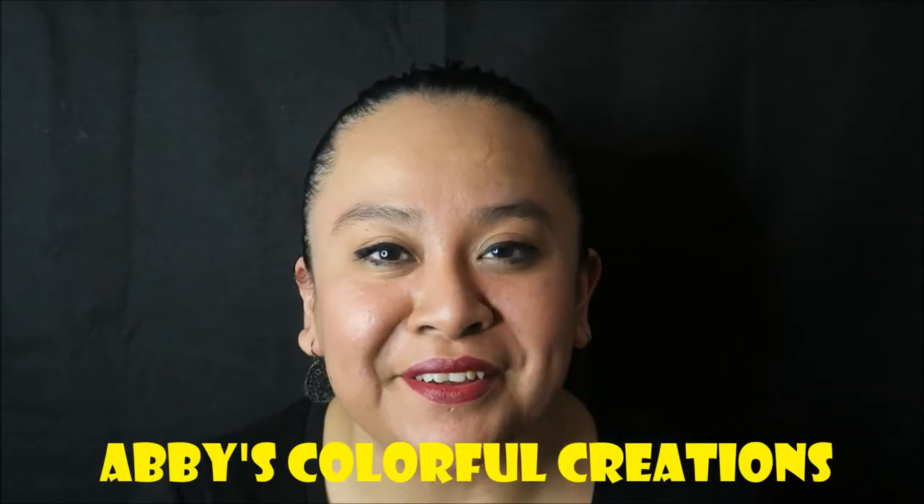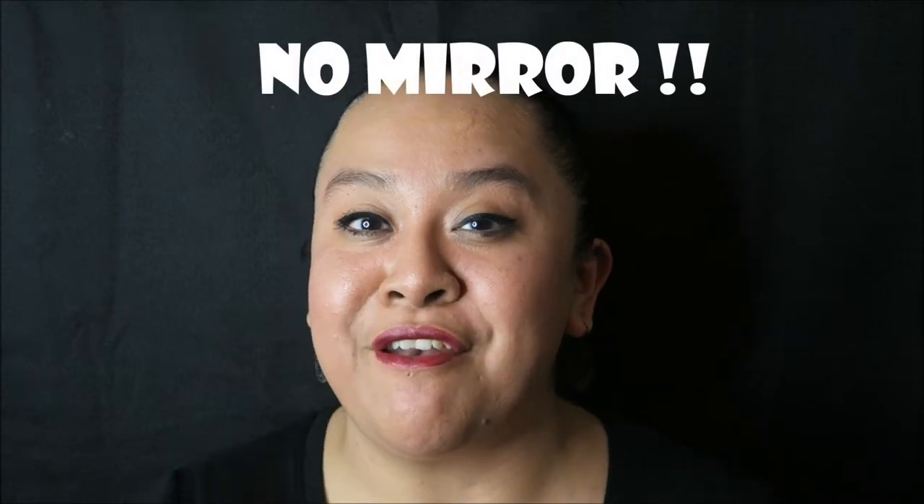Hey guys, I'm Abby with Abby's Colorful Creations. I'm really nervous about this one. Thank you Ashley — one of my homework assignments was to paint myself with absolutely no mirror. I have an idea of what I want, I've never done this design before. I'm going to cheat a little bit — I'm not going to use a lot of brush work, just one rainbow cake. Let's see how it goes. I can see a little bit of reflection in the camera, so I'm just gonna use that.